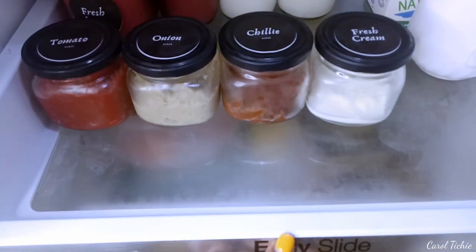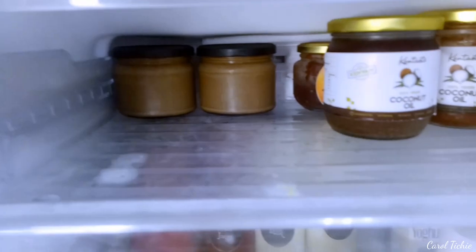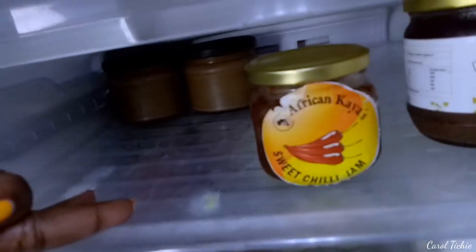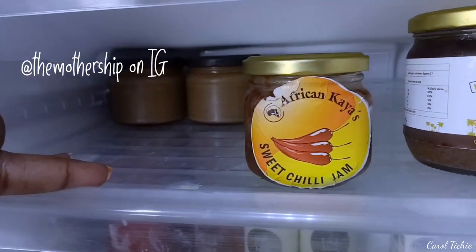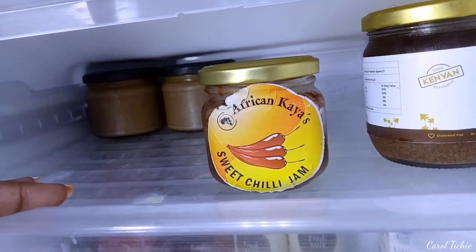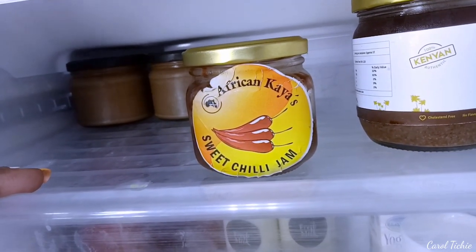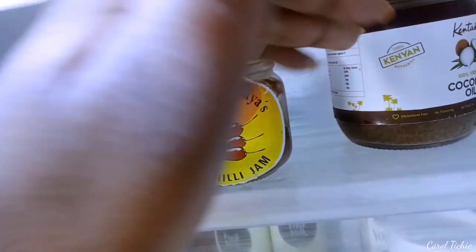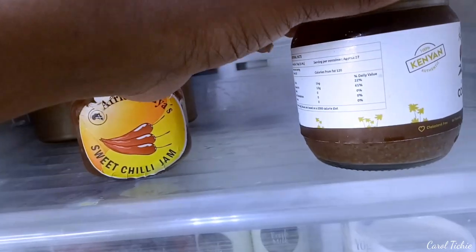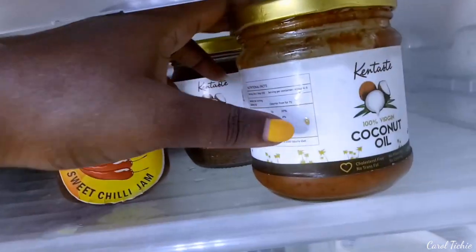In here are my DIY things. I have sweet chili from African Kaya — I'll put a link in the description box. She has nice homemade sweet chili jam and bacon sweet jam, and she's also making a lot of Uji packs. So this is my DIY section — there's a liquidy tea, my homemade chili, and I repurpose my jars. This is my DIY pumpkin deep conditioner that I'm going to use very soon, in a couple of days.